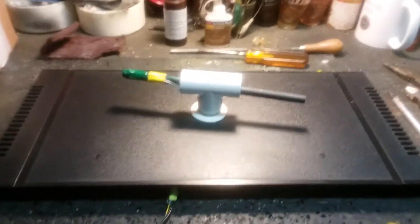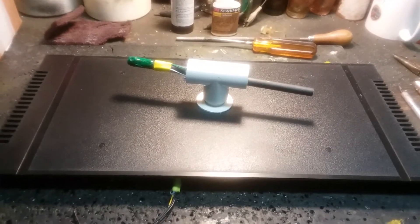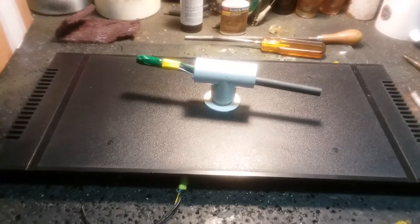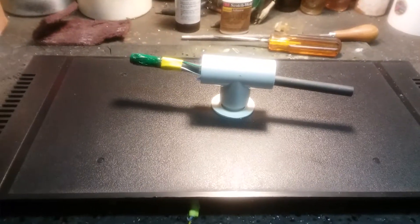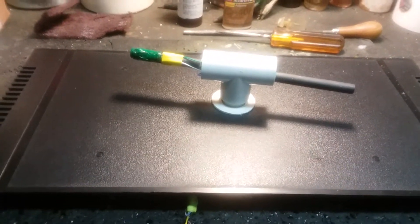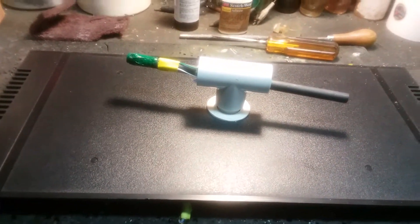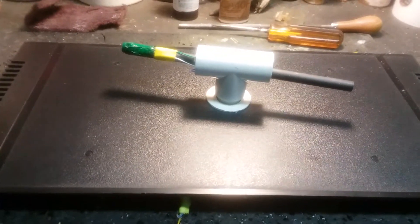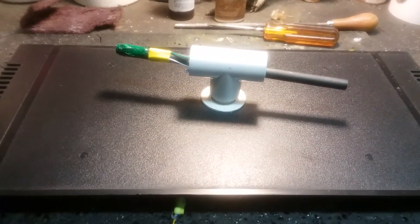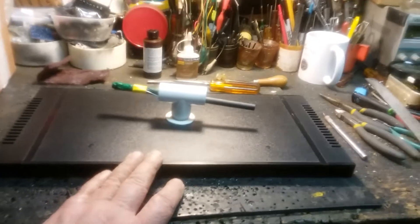Hi gang, Bob here. I told you I'd be back, and much to your misfortune, I am. Here's how I envision mounting this thing — the magnetic rod antenna that I have in the referenced video. Look down below at the link and you'll see it. This is the top of a cabinet.